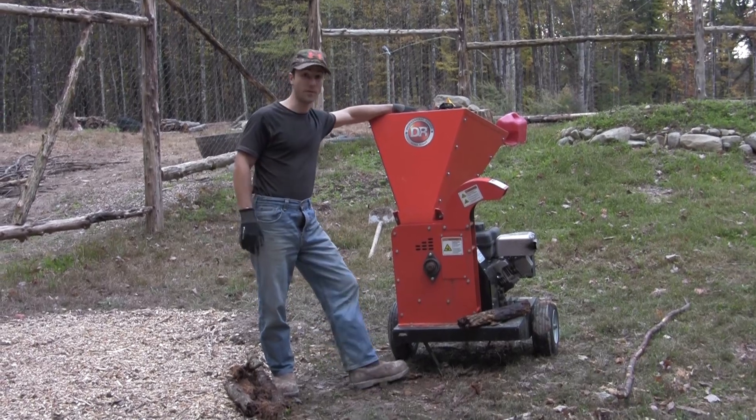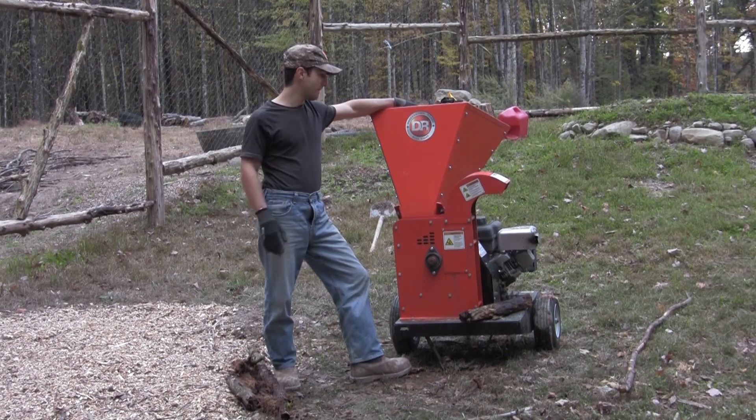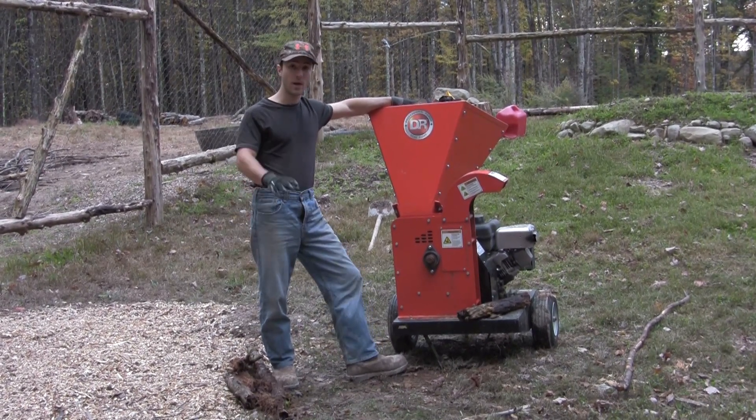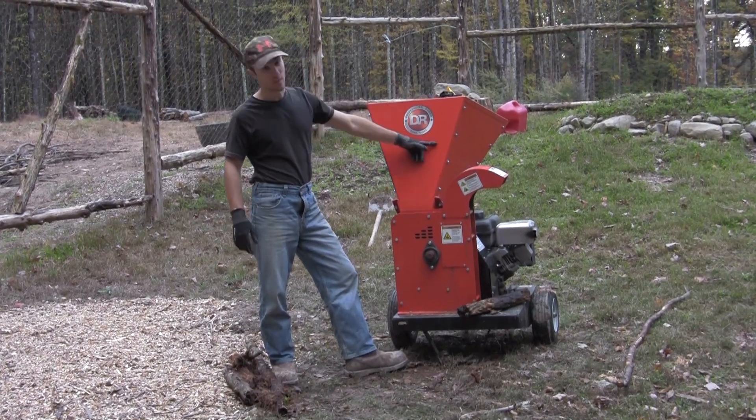A few years back when I was in the market for buying a chipper, I got into a little bit of an argument with my friend. He said I had to get a Wood Miser for my tractor with a PTO, but I didn't want to have to deal with the hydraulics in the back. So I got me a DR, because it's Done Right.